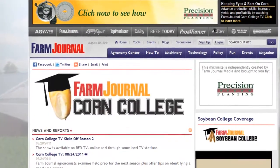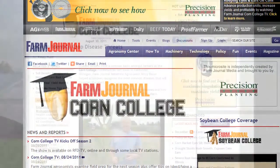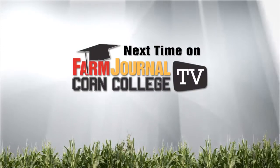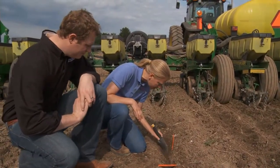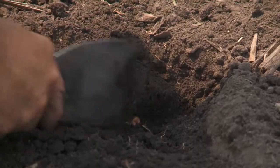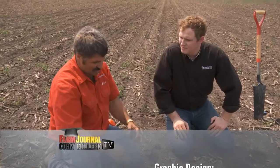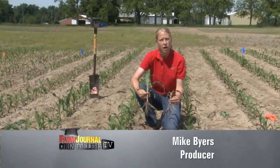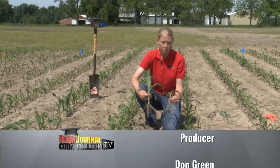Thank you for watching. I hope you learned something today from our team of experts. Remember, if you missed anything, you can always find these shows online at farmjournalcorncollege.com. Next week we're setting our sights on seeds — Missy breaks down the proper planting depth for setting the perfect stand, Ken checks out seed to soil contact with a look at managing the microenvironment around every kernel, and we ask whether you should include phosphorus in starter fertilizers. Thanks for watching — now go and grow. Class dismissed.